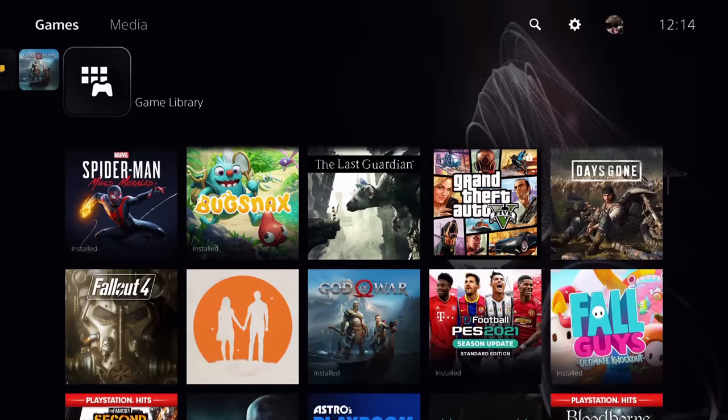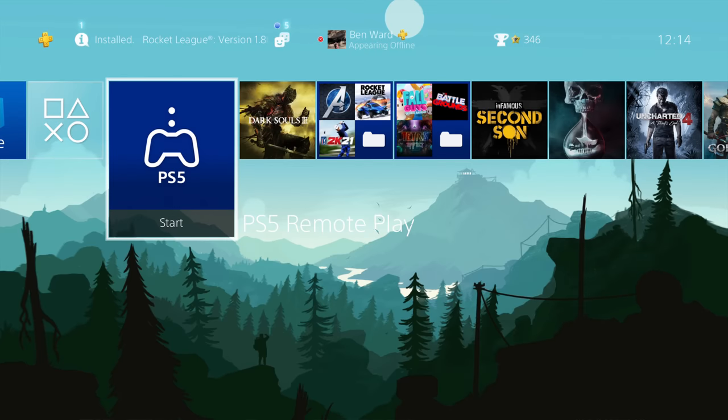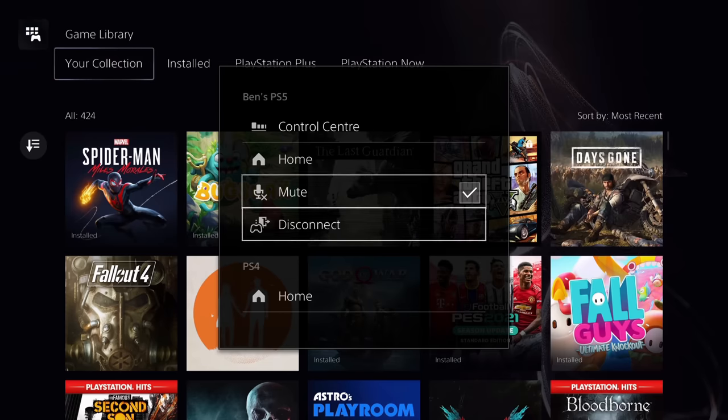Disconnect this time around gives you a nice little option to actually put the machine to sleep. So if you're remote playing, you don't have to go through the menus to actually turn the PlayStation 5 off.